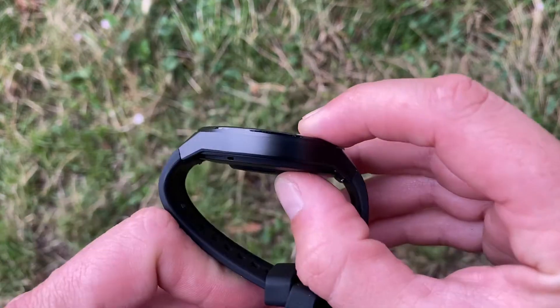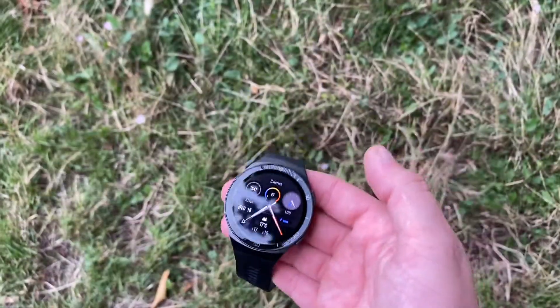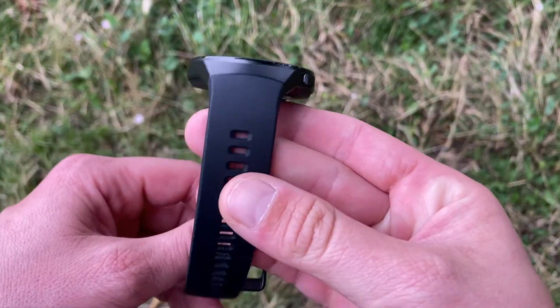The watch case sits just under 11mm on your wrist, so it's still very much slim. The weight is 43 grams without the straps.